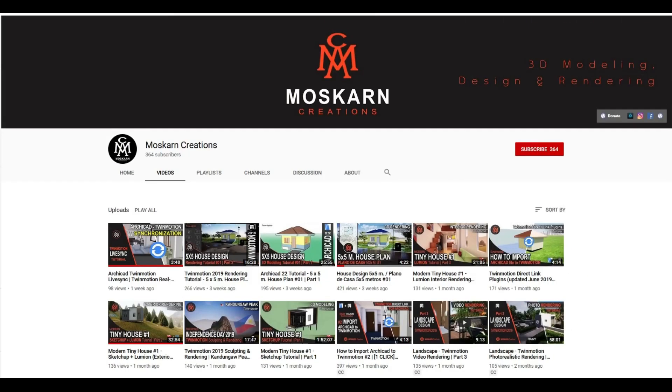Hi, is it your first time here? Do you want to learn 3D modeling and realistic rendering? Please click like and subscribe. Hit the notification bell to get notified.